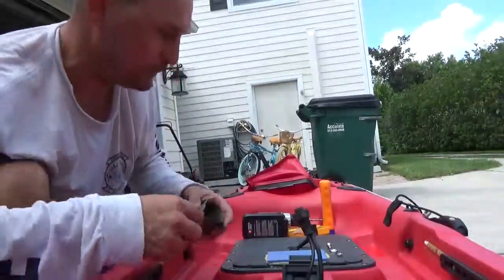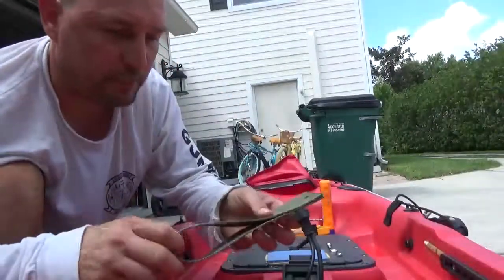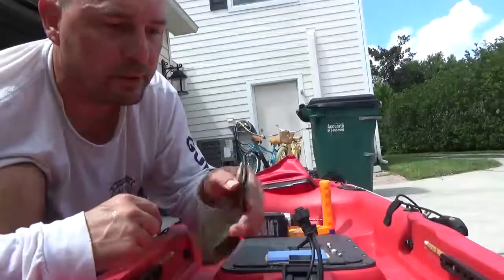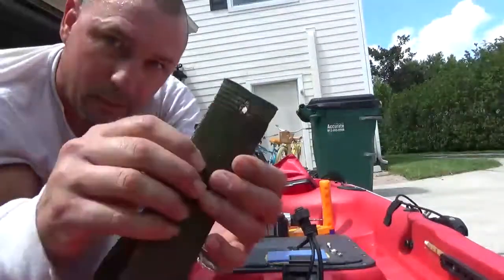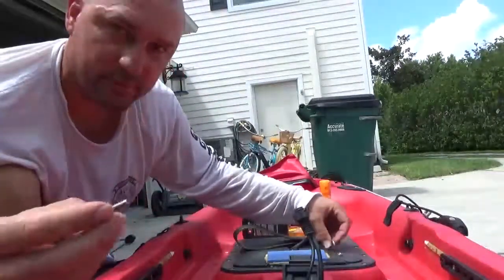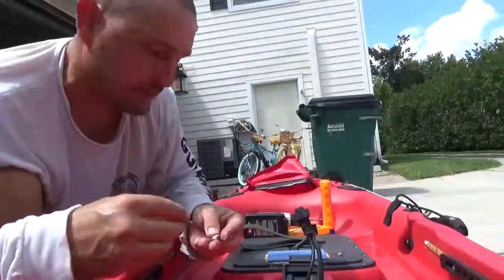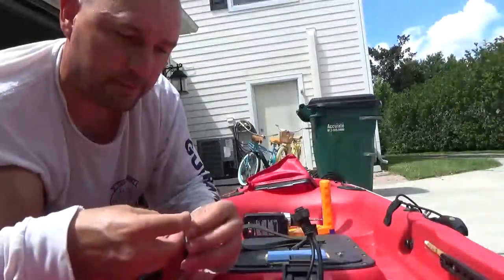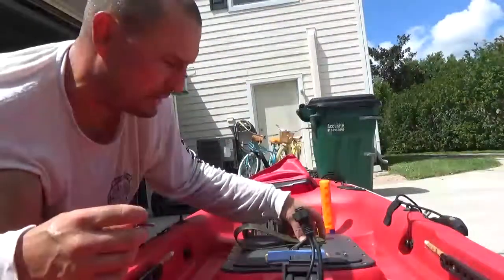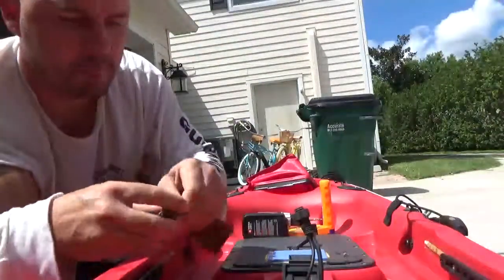This is super simple. All I did was take a 10,000-pound tow strap, cut off about 15 inches of it, then burn the ends so it won't fray. I took a screwdriver, heated it up, poked a hole in it, and that's where the stainless steel washer and screws go — just hardware I had sitting around. The key thing is making sure your hardware is stainless steel, because in salt water it's definitely going to rust if it's not.